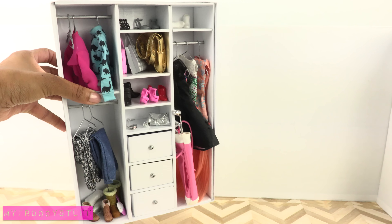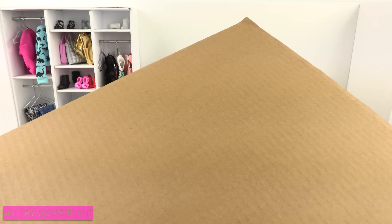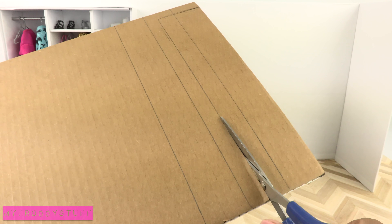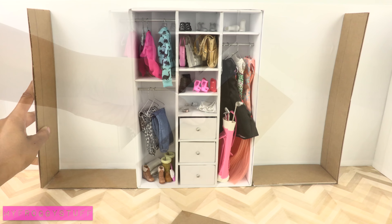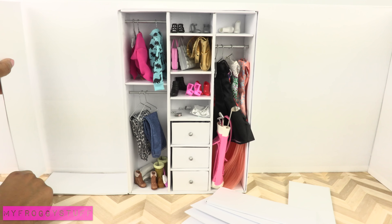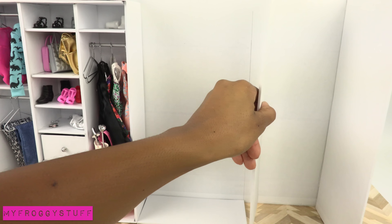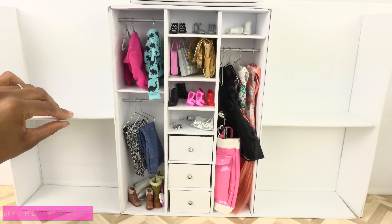We take our doll wardrobe from a previous video and glue it to the back wall. Take the other panel of cardboard, cut it into strips to plan a design to expand the storage space. Cover with paper and begin gluing them into place. I like to use a ruler to draw lines so I know where to glue the boards — this helps to keep the shelves straight.